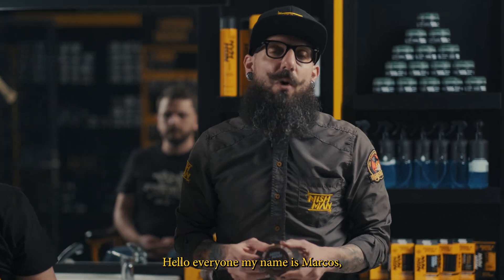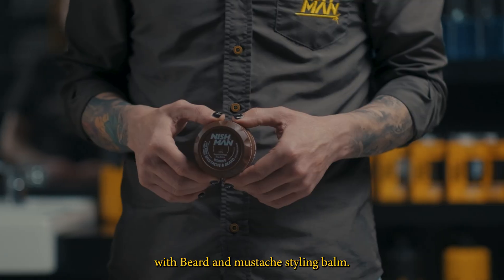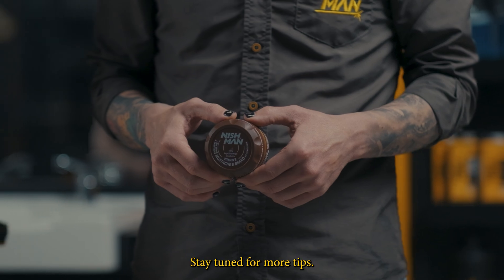Hello everyone, my name is Marcos and today we're going to be working with the Beard and Moustache Styling Balm. Stay tuned for more tips.